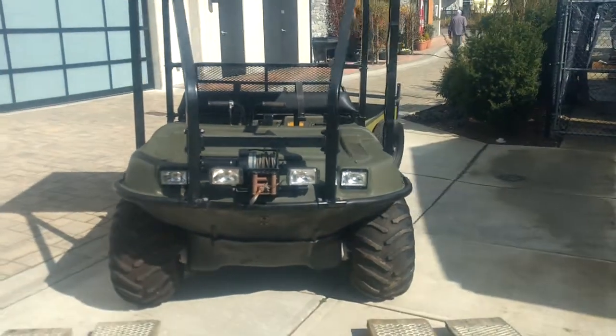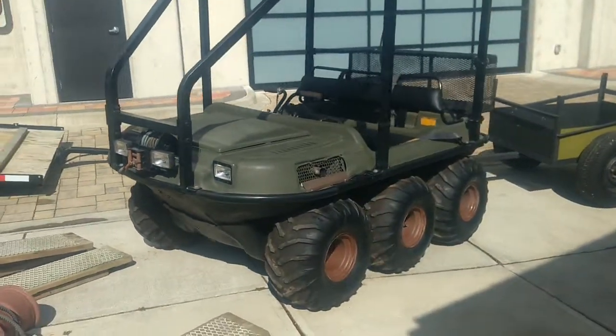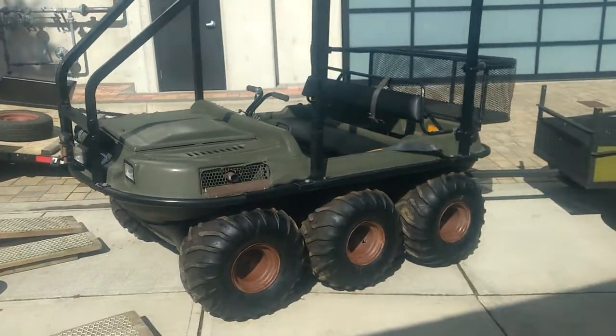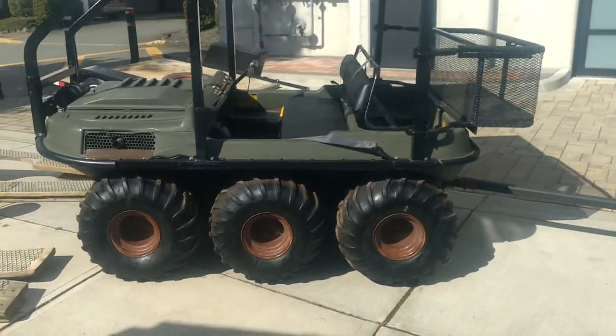For sale is an Argo 6x6 Amphibious. This is the Bigfoot model, so it has the larger tires. I've put tubes in these tires — they were tubeless, but I put tubes in them. Those can be replaced. Very low pressure.